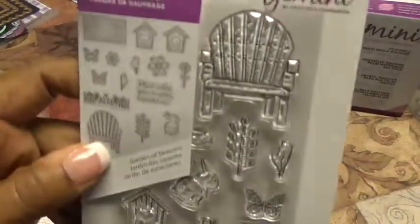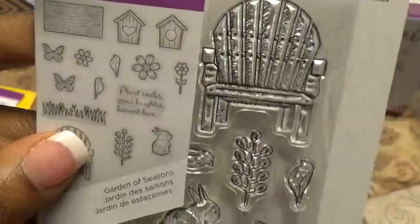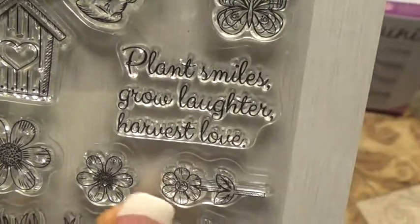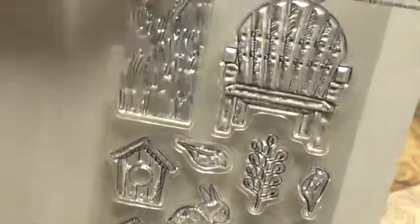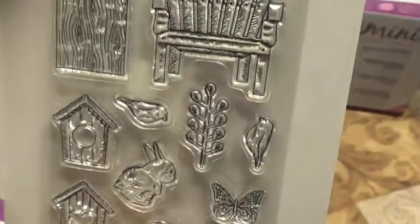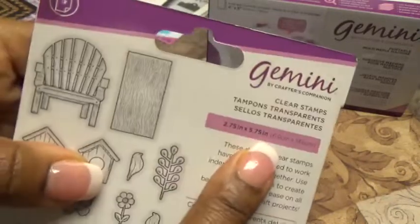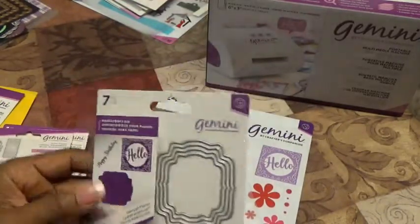We also got this stamp set called Garden of Seasons. It has 15 stamps — I love this grass, and it says 'plant smiles, grow laughter, harvest love.' There's a little tree, a chair, a little bunny, and birds. I thought this was really cute. The stamp set is 2.75 by 5.75 inches, so you could actually stamp them all together.